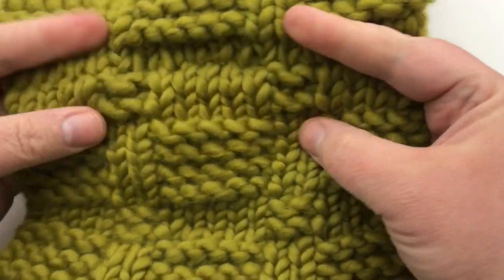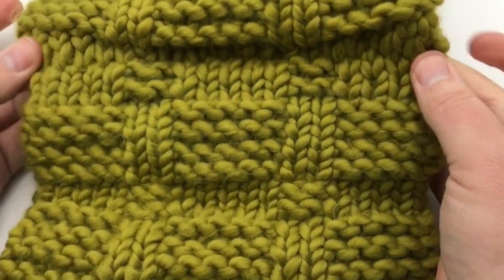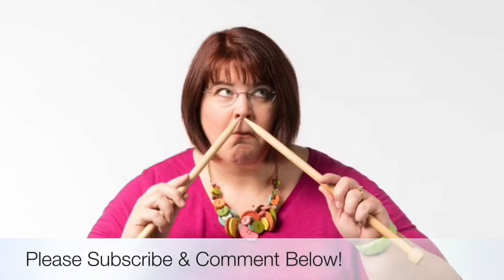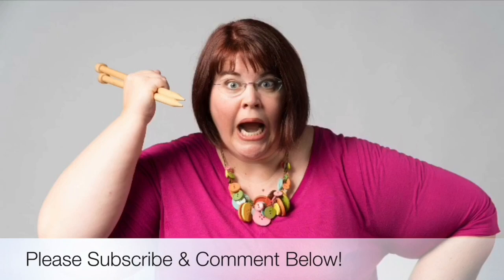This is what my seam looks like after weaving in the tails. I hope you enjoyed making your cowl! Be sure to tag me on Instagram when you finish yours, or even when you just cast on — I'd love to see it. Comment below with your Instagram handle. We'll see you soon, and thanks for joining us today where we help you stitch your love and love your stitches.